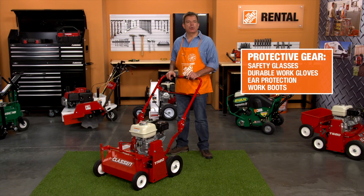As with the safe operation of any power equipment, be sure you're wearing the proper safety gear, including safety glasses, durable work gloves, hearing protection, and work boots.